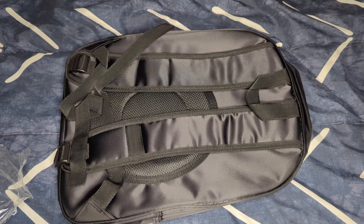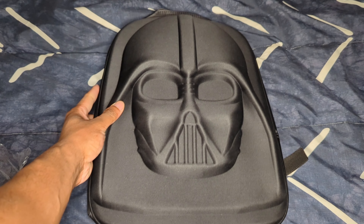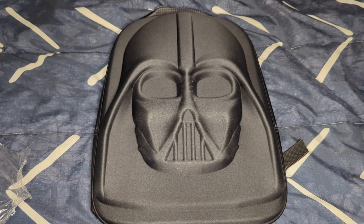As you guys can see, it's not the biggest backpack, which is one of the reasons why I was hesitant on ordering it from Amazon. But I still do like the design of the backpack — my boy Darth Vader on the front. So I was gonna try to give it a chance, but I think I'm gonna end up returning this backpack.